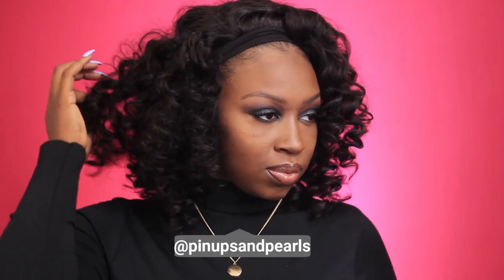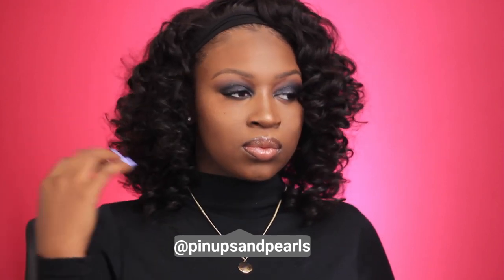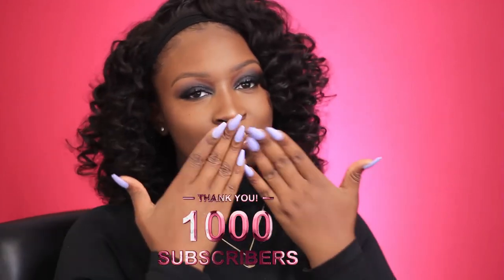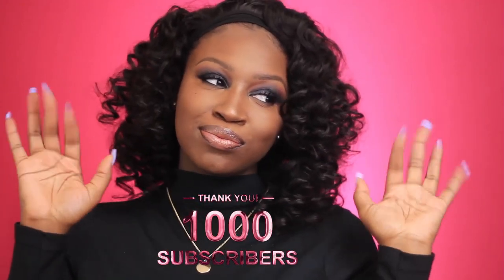Here is the final look, you guys. Thank you again to Beautiful Ever Hair on Amazon for sending me this wig to review — I greatly appreciate it. I'm going to leave everything in the description bar so you can find and purchase this wig. I love it so far, it's super pretty. I hope y'all enjoyed this video. As always, don't forget to like, comment, and subscribe, and follow me on Instagram, Snapchat, and Twitter at Pinups and Pearls. Shoutout to all my new subscribers — I finally passed a thousand, thank you so much! I'll see you guys in my next one, bye.